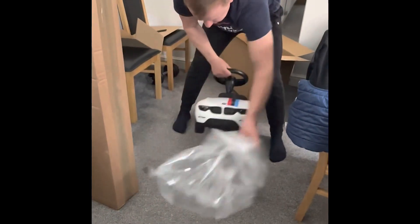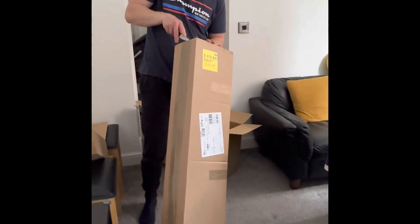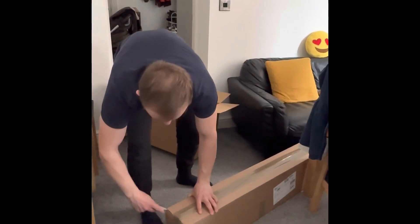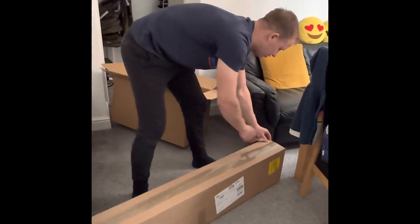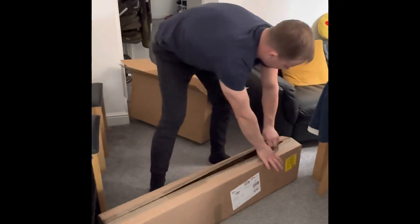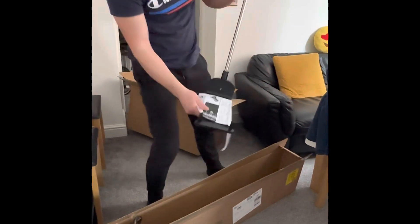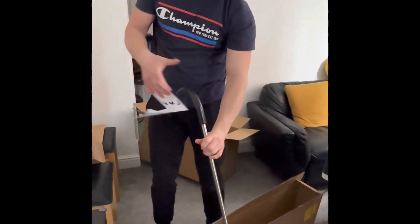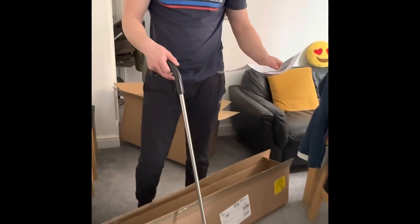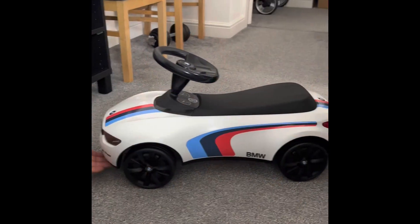We got a special stick, I think it's called a finger stick or something like that. It's about 16 pounds and the car is about £100 if you are wondering how much all this costs. Here we got just a simple stick, looks a bit like a jack for the car, and here we got some instructions.